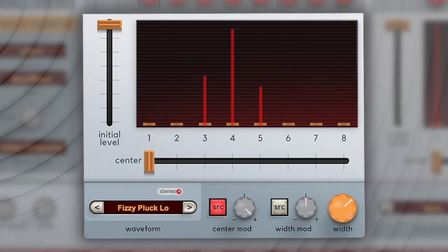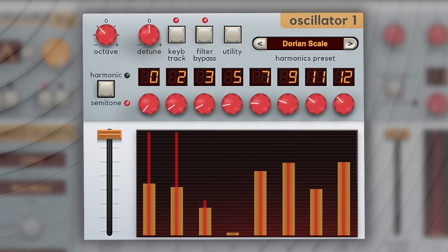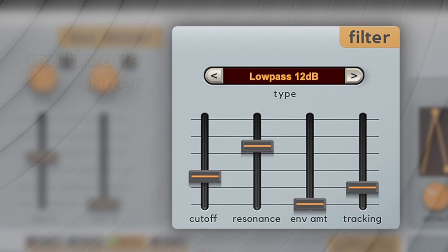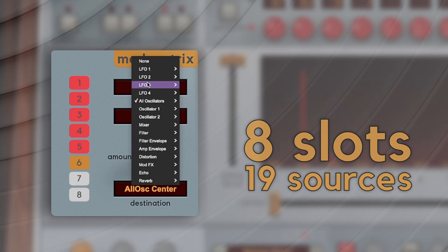Producers can effortlessly create extraordinary morphing and sequencer-like permutations simply by varying the waveform selection and harmonic presets. Harmonia reaches new heights with four syncable LFOs, an expansive multi-mode filter, click-and-drag envelopes, and a massive eight-slot mod matrix with dozens of sources and destinations.